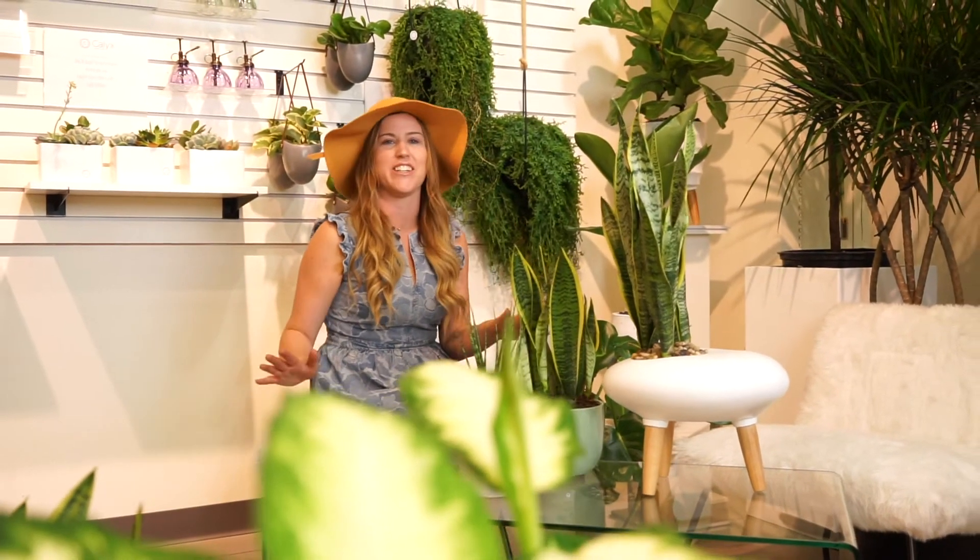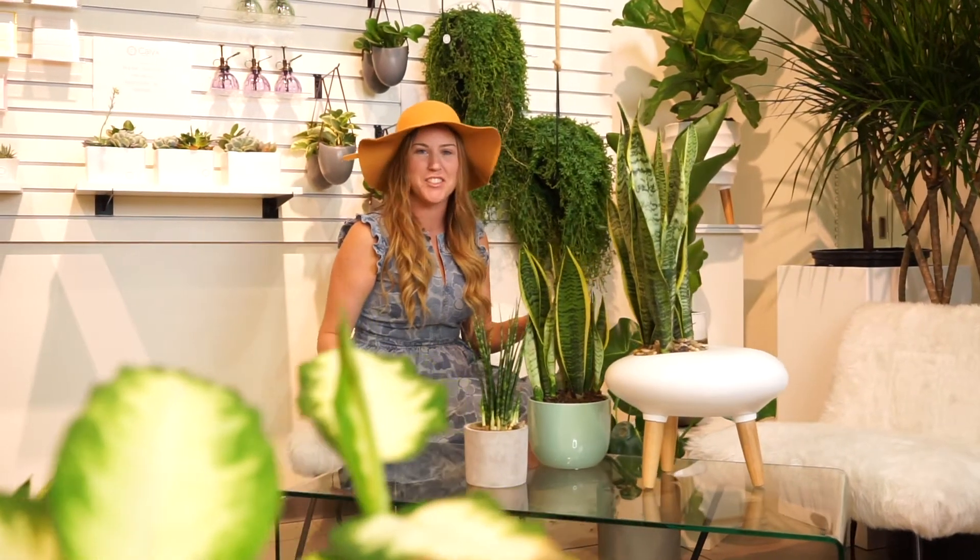Snake plants are having a serious moment right now. I'm Travis from Calyx Floral Design, and I'm going to talk to you about them.